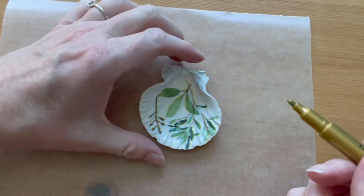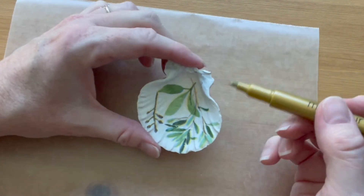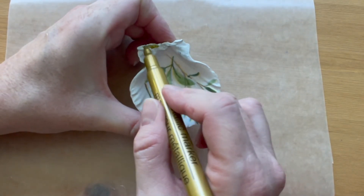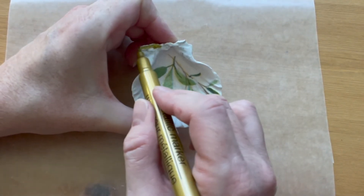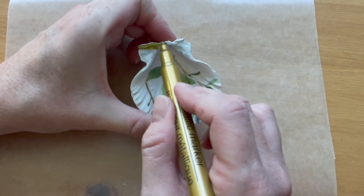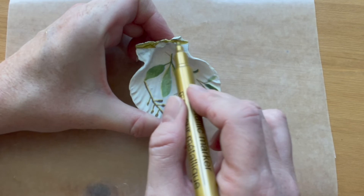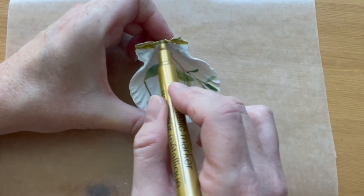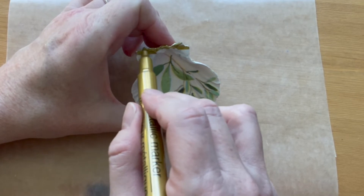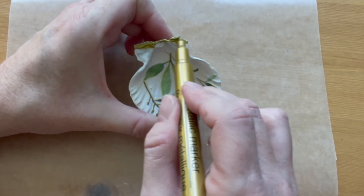Once the mod podge is completely dry, use your paint marker or metallic sharpie to color the edges of the shell. I like to color in the whole part where the joint of the shell was, and then just do around the very edges of the shell. It's not going to be perfectly neat, but the organic nature of it makes it look just fine.